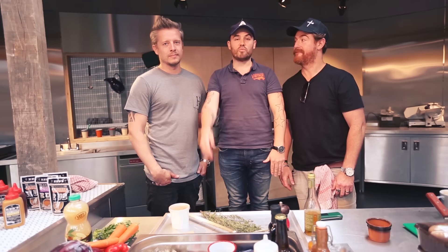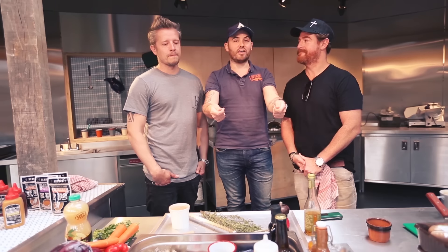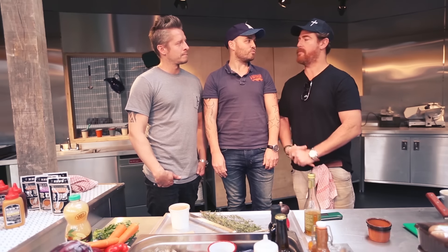Hey guys and welcome back to Mum's Eye View. Today I'm with Scott and James from Red's Barbecue and they are going to show us how to really barbecue food, because I think I have been making barbecue food terribly wrong. Sounds like it — sounds like you've been grilling. Or cremating. I thought barbecuing meant putting food in the garden on a grill. That's not real barbecue but we'll show you how to do it properly today.